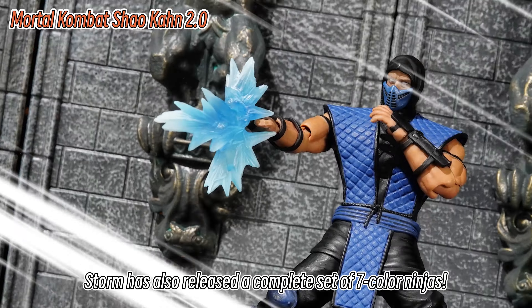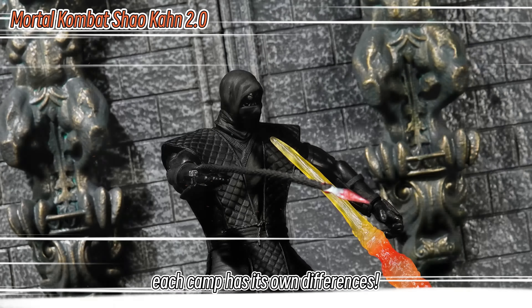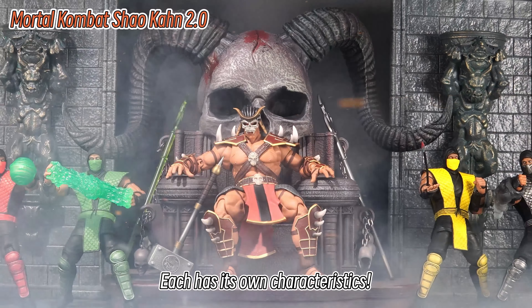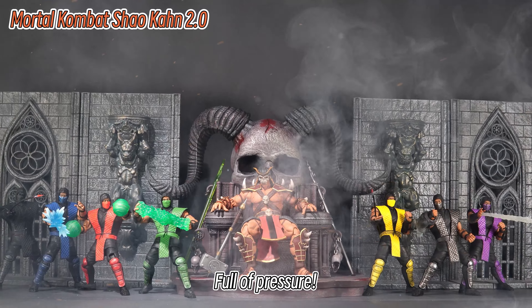Storm has also released a complete set of seven color ninjas. Although the modeling is the same, each camp has its own differences. This color scheme — really. However, standing together as a seven-color ninja team is very handsome. Each has its own characteristics. Paired with the throne of Shao Kahn this time, it's full of presence.